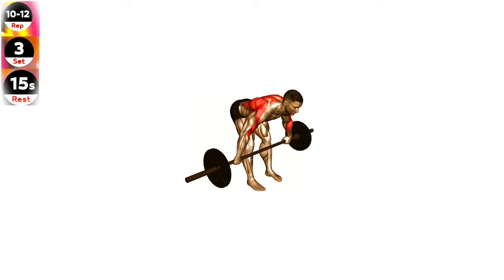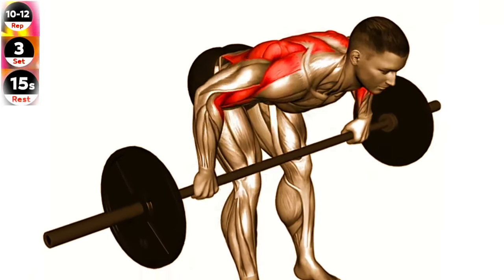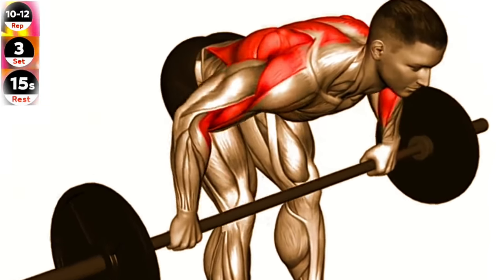Exercise 12: Barbell bent over wide grip row. Focus on squeezing your shoulder blades together as you perform the row. This will help ensure you're targeting the correct muscles in your back.